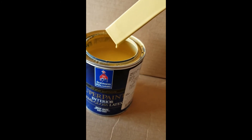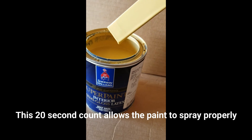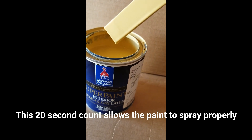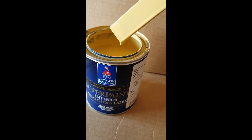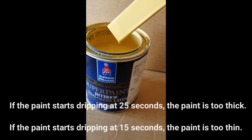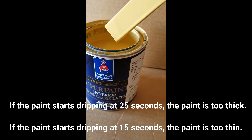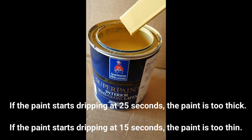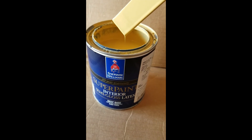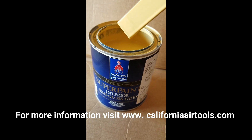That's a very good way to check the viscosity of your paint prior to spraying it. If it doesn't drip at 20 — let's say it drips at 25 — the paint's going to be way too thick. If it starts to drip at let's say 15, it probably will be too thin to spray and give you the proper coverage. So that's how to properly make sure that the viscosity of your paint is correct.